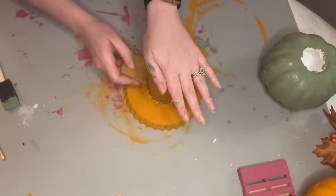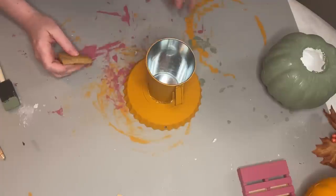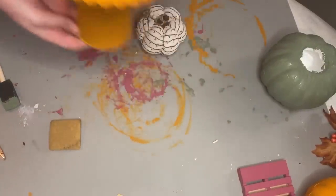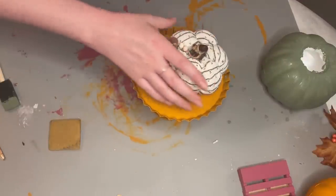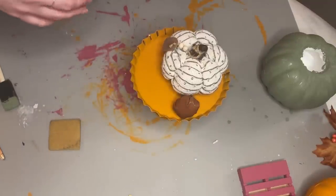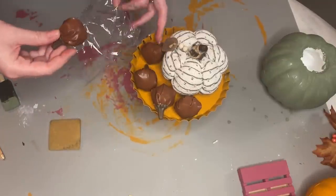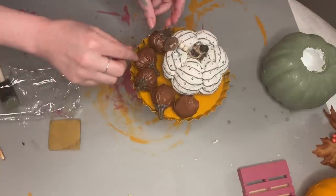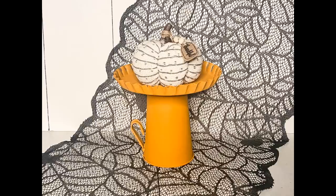I used a glue eraser to get rid of those glue threads — that's what this thing is used for, and I have it linked below in my description. Next comes styling: I thought this fabric pumpkin from Dollar Tree would be perfect for the middle of this riser, then I jazzed it up a little more with some leather pumpkins. The bottle cap lid is pretty spacious so you can definitely fit a lot on here. I left the paint a little imperfect on purpose and I absolutely love how this turned out for fall.